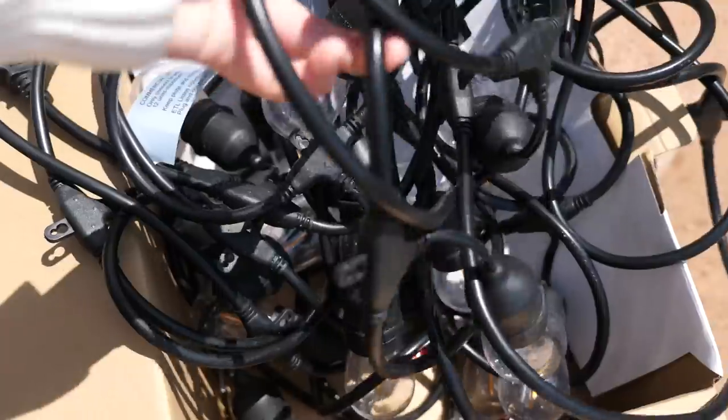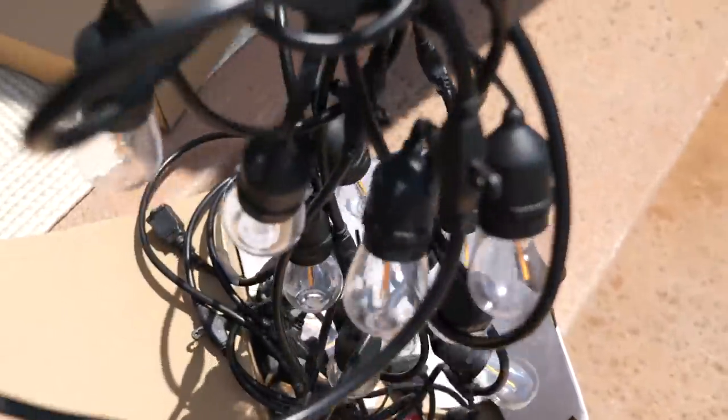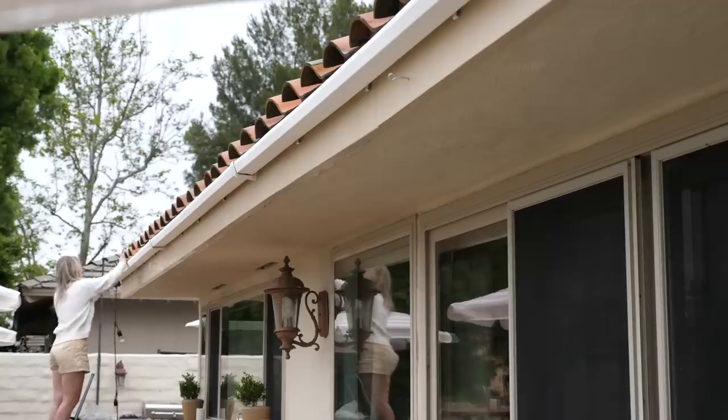We really want to be able to enjoy this space in the evening and the nighttime, so string lights are a must. I don't really have anywhere to drape them across the yard, so we're actually just going to be going right across the roof line.